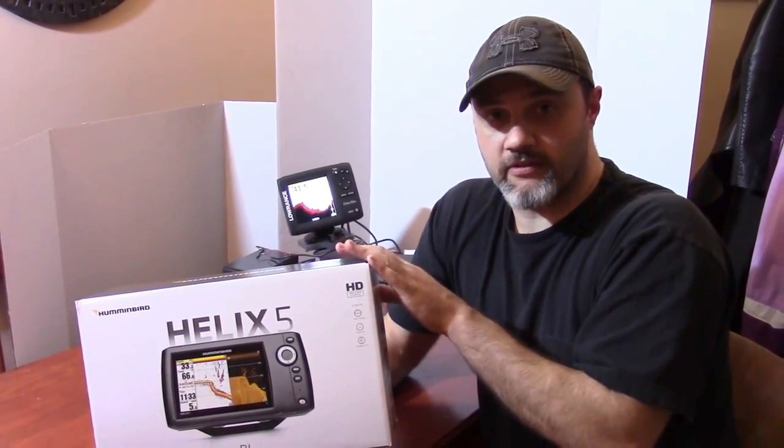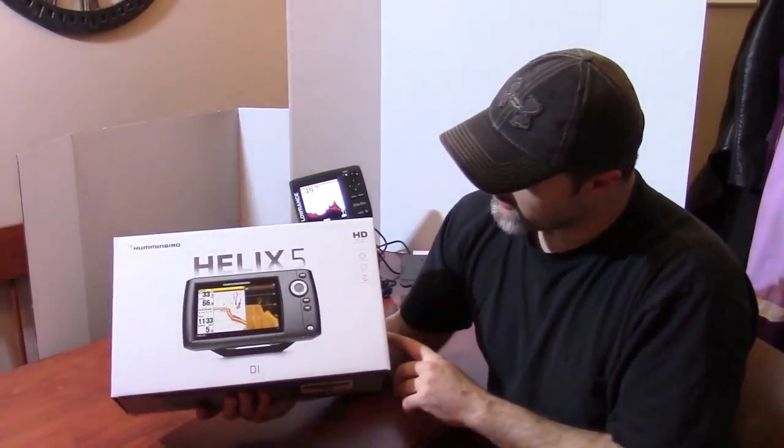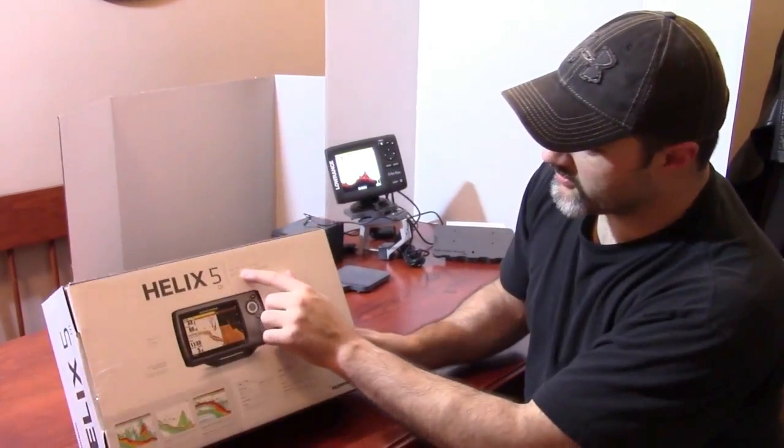I'm going to do an unboxing here for everybody. The only thing I've done is cut the tape sealing the box, just so it's ready to go for the show. So let's just get right into it. We've got the Helix 5 DI HD — it's an HD color display down imaging sonar.